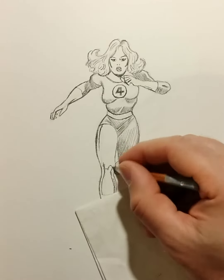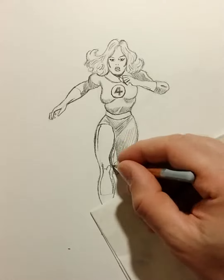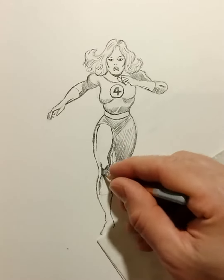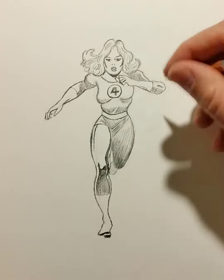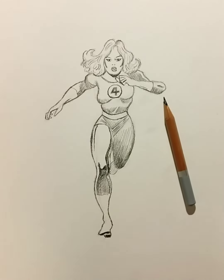Hatching is something that I love to do. John Buscema is one of my favorites and he had a special way of hatching and cross-hatching, so definitely study him. Well, I guess we're done — cool, right? See you next time.